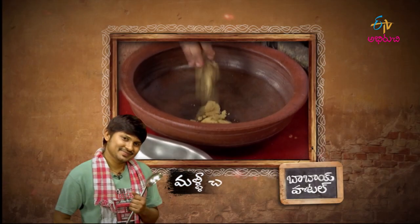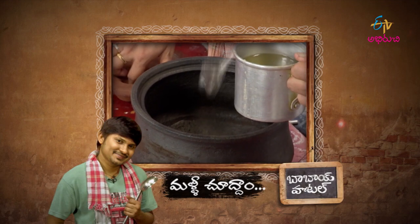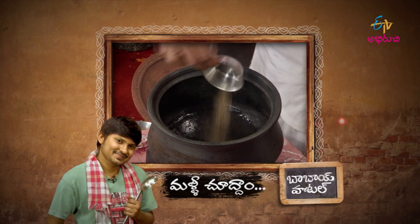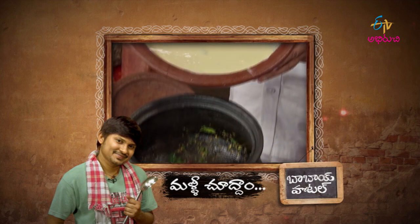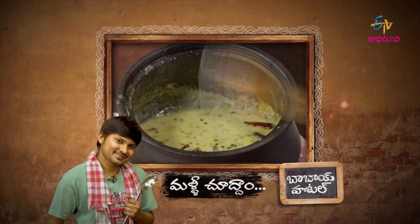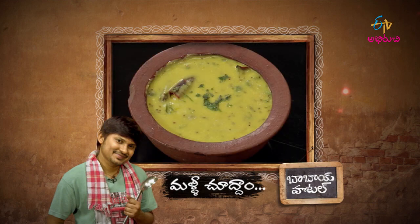How is it? Take the lard from the tree. Put it in a little. Gujarati Kadi is ready.